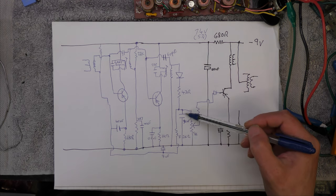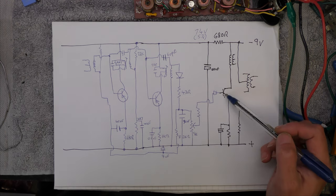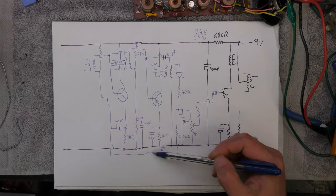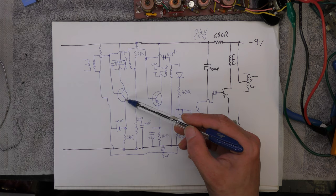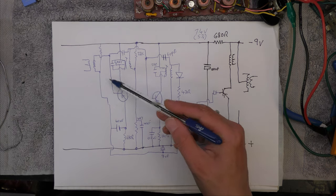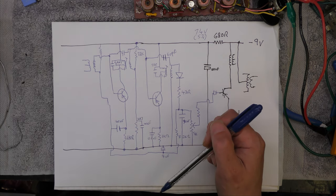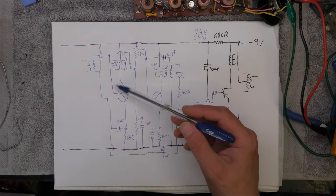Here's the final IF and the demodulation — just a diode, a resistor, and a capacitor to bypass any remaining RF. Then the audio is fed to the first stage amp. This part of the circuit is the AGC, and as you can see it's fed back to the base of the first IF. By varying the base voltage you vary the gain of that stage, so there is some AGC in the system.